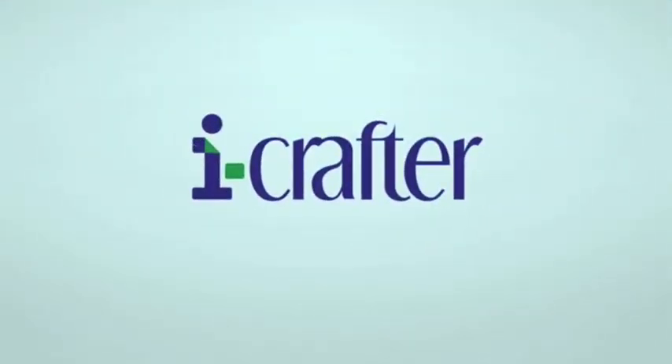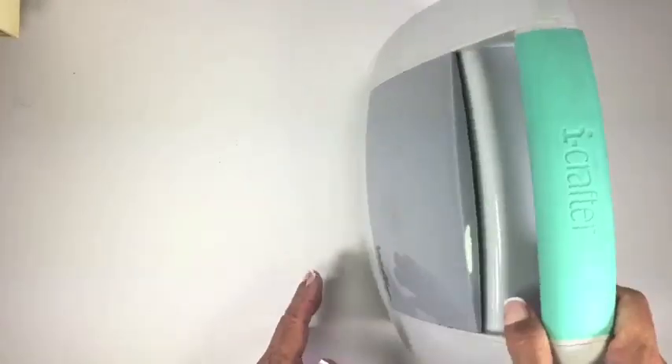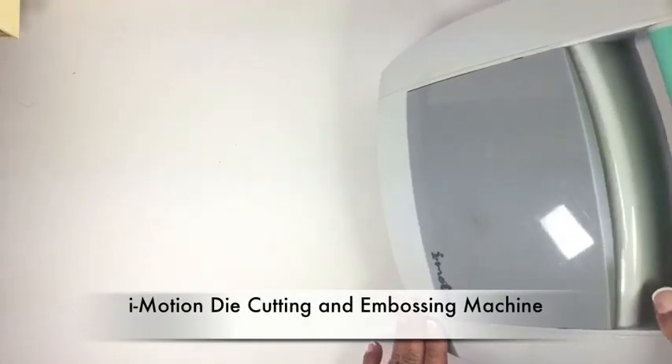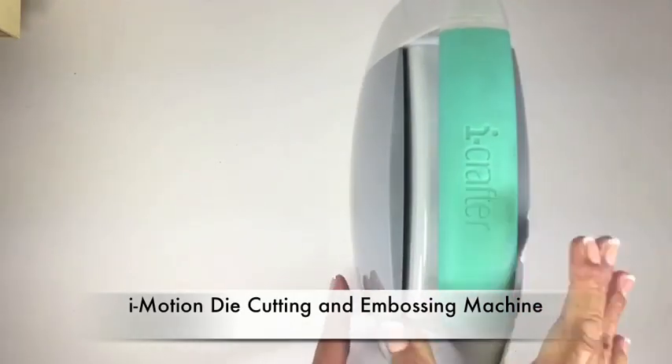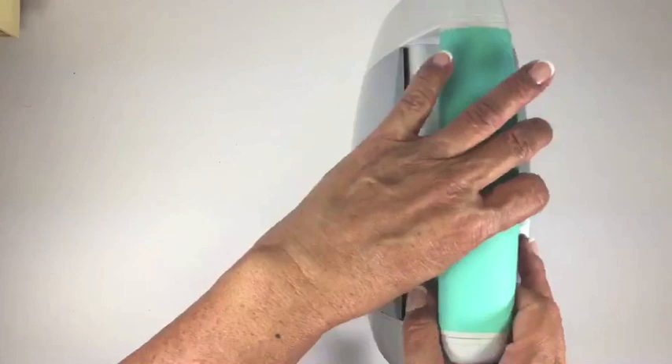Hi everyone! This is Linda Kanase for iCrafter. Thanks so much for joining me. Today I'm sharing our iMotion die cutting and embossing machine. I'm shooting from the top down so it may look a little funny, but I found I can highlight all of the features this way.